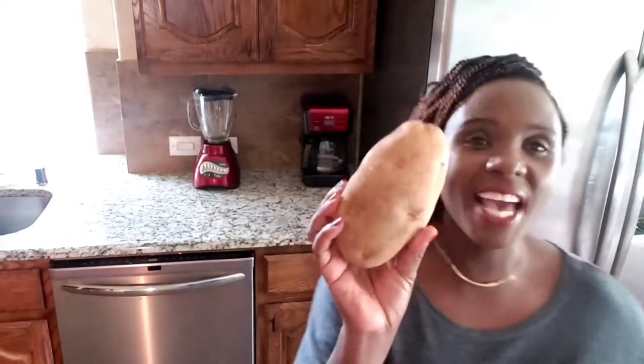Hey YouTube, it's your lady Queen J. Welcome back to my channel, guys, and thank you so much for clicking. If you're new here, please hit the button and subscribe. If you are my fan, let's keep watching and keep growing. Today's video is about making french fries, which means I am going to use this potato to make home french fries.